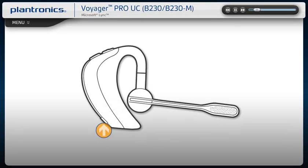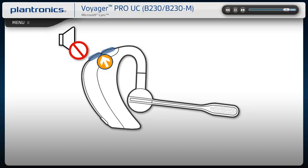To power your headset on or off, press the power button for two seconds. The light will briefly flash blue when powered on and red when powered off. To answer or end a call, tap the call button once. To adjust volume, use the volume up or down buttons on the top of the headset. Pressing these buttons simultaneously will mute your headset. To check remaining talk time, press the power button.